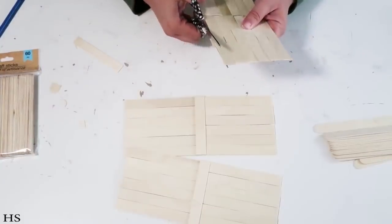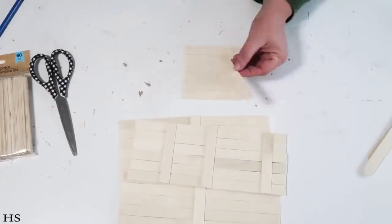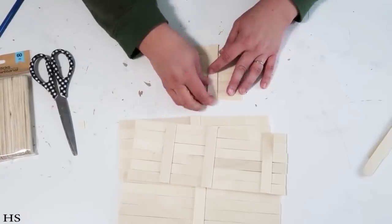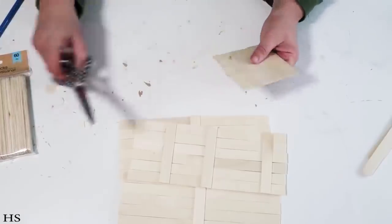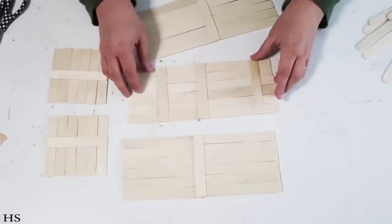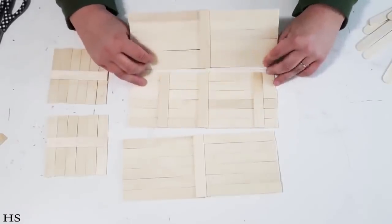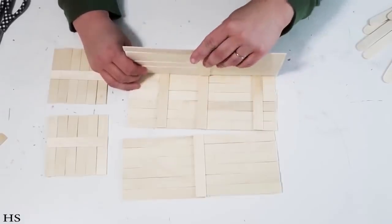If you have any overhangs just snip those off with your scissors. Then work on the sides of the box — the shorter part — doing the same thing: cut down six of them to the desired size, put a stick on the back to support them all, and once you've got two of those you can start assembling the box. This is so easy and it only cost me about a dollar and five cents because I barely used the second pack.